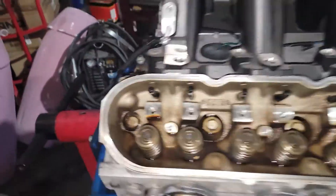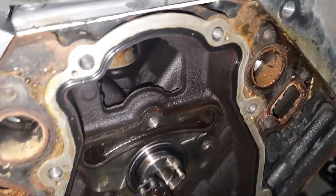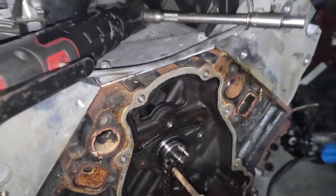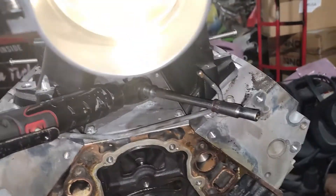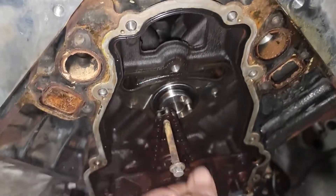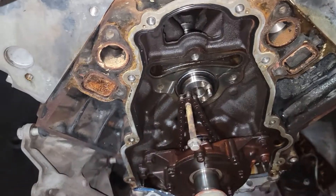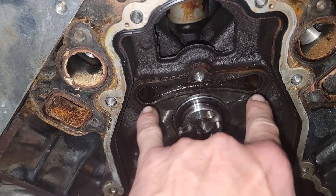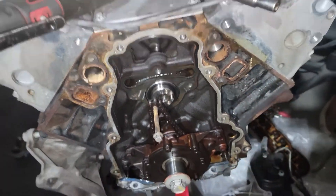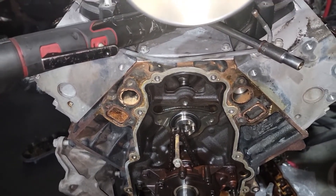I got the rockers off, the new push rods are already in, the new cam is already in. I used the water pump bolts as kind of a handle to slide the old cam out and slide the new cam in. Then I did the wooden dowels where I put two bolts in and turn the cam a bunch to get the lifters up into the buckets, then slide two dowels through those holes — those are your oil galley holes — and that keeps the lifters from falling down into the bottom of the oil pan.